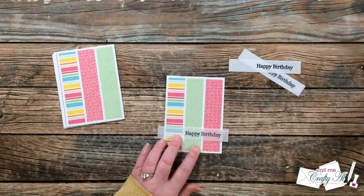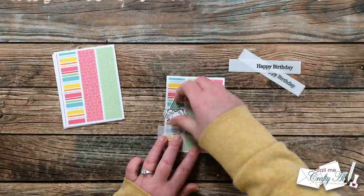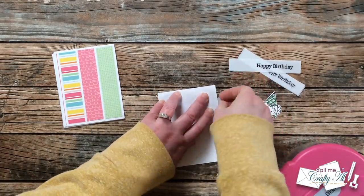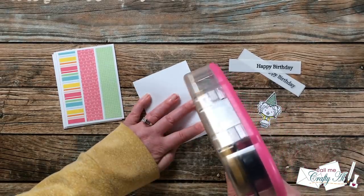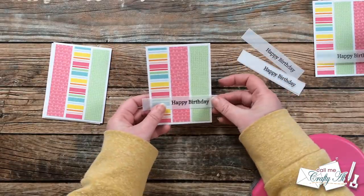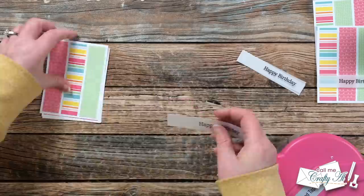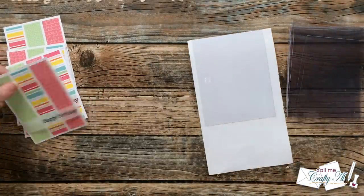Now it's time to get the sentiments added. To get an idea of placement, I laid my vellum on the bottom and then brought in one of my stamped focal points. Once I thought everything was set up and in a good place, I flipped the card over and added some adhesive to the back of each piece where the vellum was. This way I could just wrap the vellum around both sides, it was adhered in place, and you could not see the adhesive through the front. I continued adhering these pieces until all six were done.